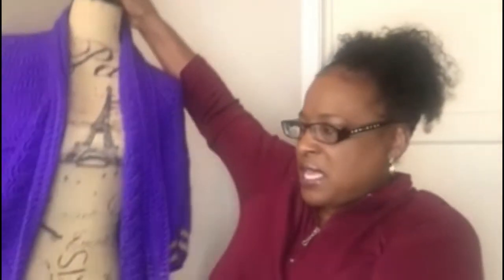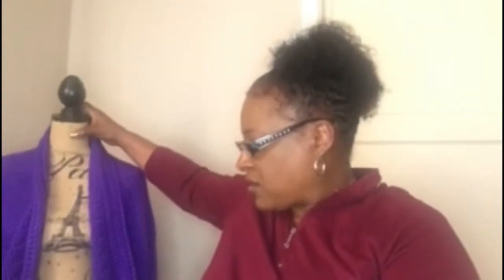This beauty behind me is a purple and gold cardigan. I made it in remembrance of Kobe and Gigi. It's a three-panel cardigan made with Caron Simply Soft yarn that I purchased from Hobby Lobby.